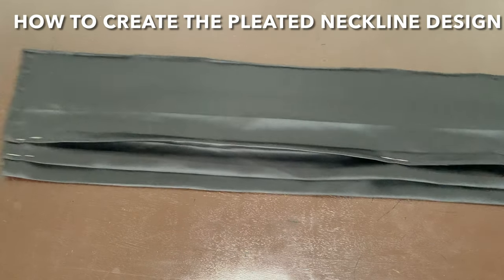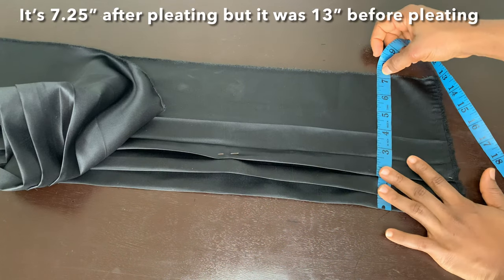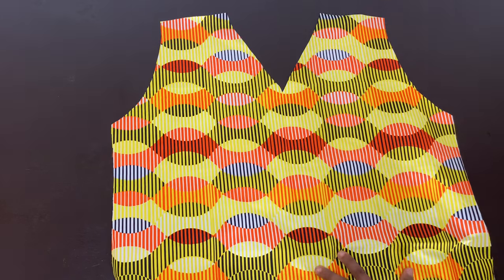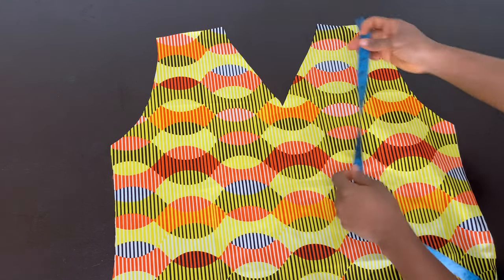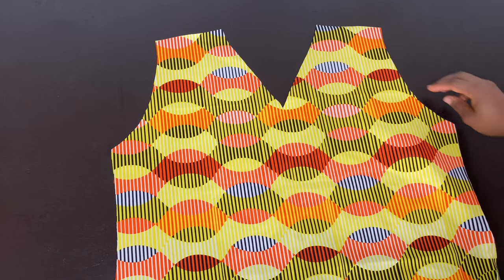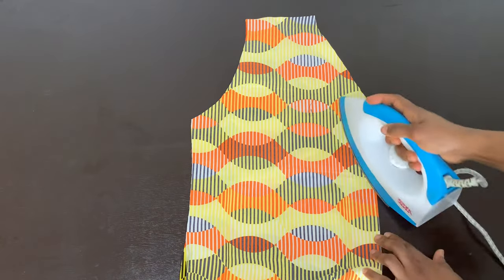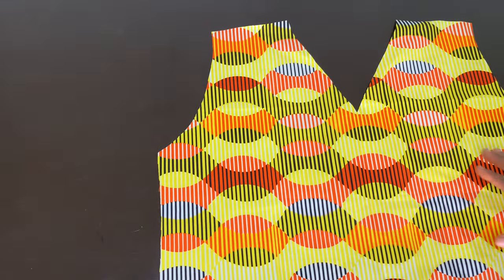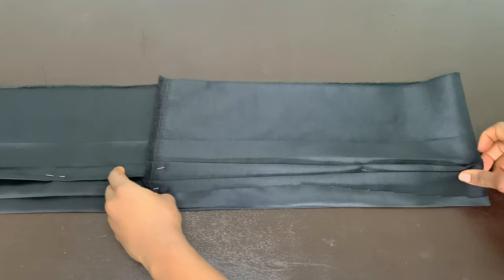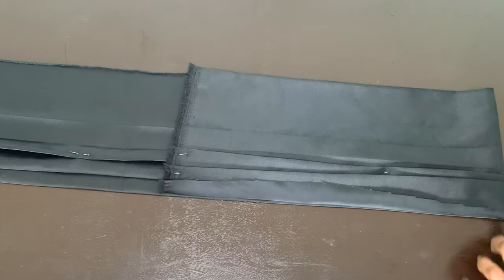The piece we're using for the neckline is much longer — it's 58 inches long and seven-and-a-quarter inches wide. I made it this wide so I don't have any trouble joining it to the neckline. The front piece neckline is seven inches wide and six inches deep. Now, we're going to fold this in half to find the midpoint and iron a crease there. You want that crease to be very visible because it will guide you when attaching the pleated neckline.